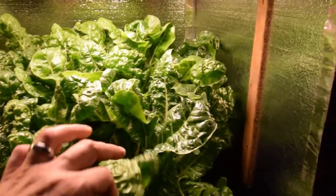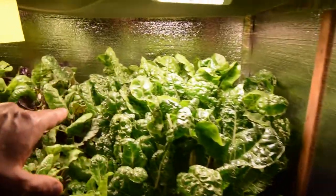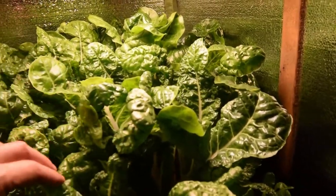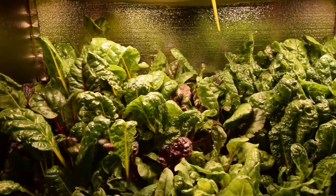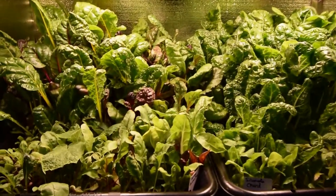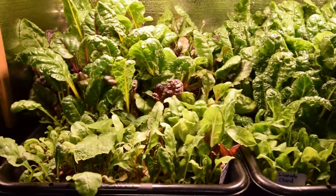The Silverado chard is really nice, it's ready to go, it'll be harvested again, and we'll harvest off a bunch of this this week. This rainbow chard over here — we'll have a bunch of stir fries. It's going to be a good week for our chards.